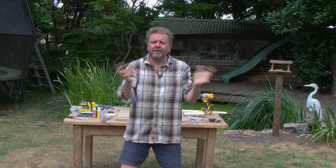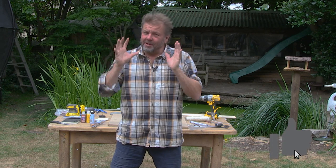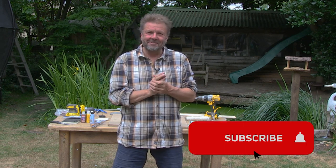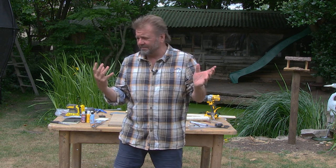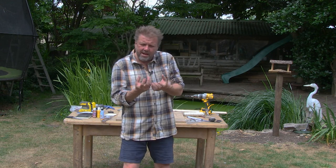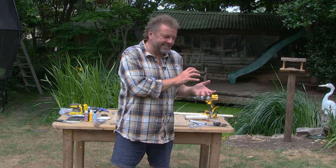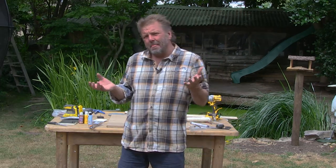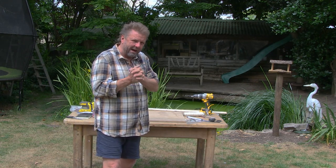Hello, I'm Martin Roberts. Welcome to another DIY project idea here on Martin Roberts Property Jit Bits on YouTube. Make sure you like this video, subscribe to my channel, and tell your friends if you're inspired. What I'm trying to do in this whole series of DIY projects is use things you might have lying around to create stuff that's really funky and fun — just trying to inspire you to get involved in DIY projects.